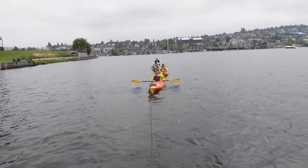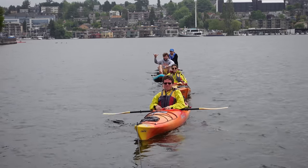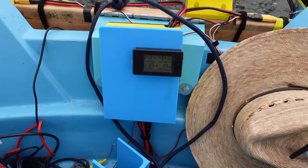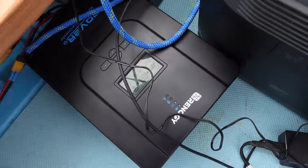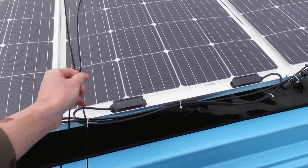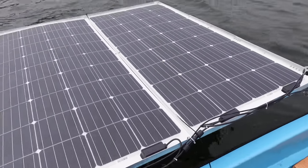We are towing a train of kayakers here. It's still pretty cloudy, and the boat is doing 1,100 watts while the solar is doing 620 watts. It's pretty good for no sun and for having strings on our solar panels.